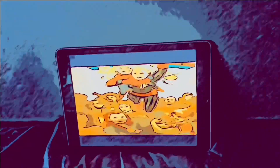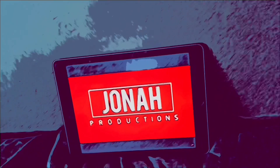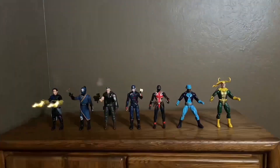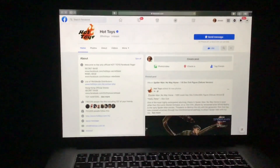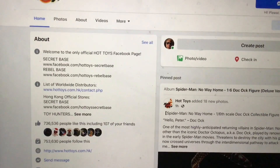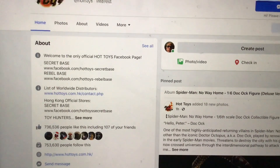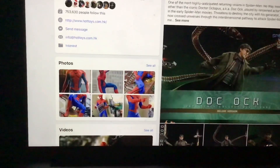Welcome. I have 18 new photos — new Hot Toys, Spyro No Way Home, 1/6 scale collectible. Doc Ock collectible figure, deluxe version. Let's take a look at this No Way Home Doc Ock — he likes his role in that No Way Home movie.